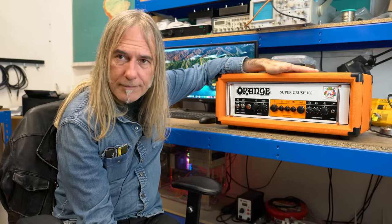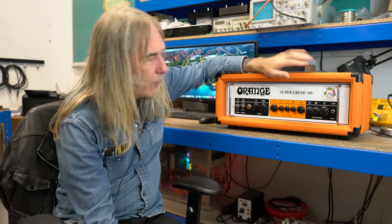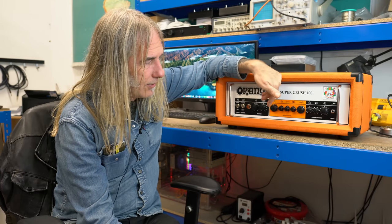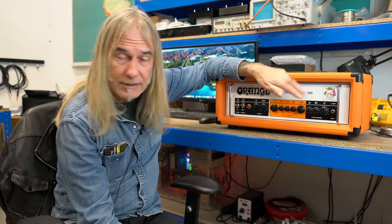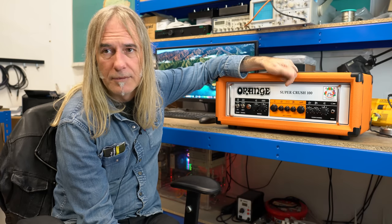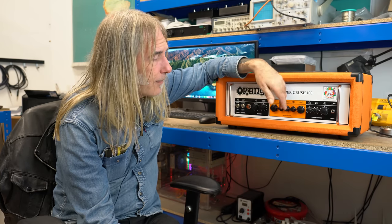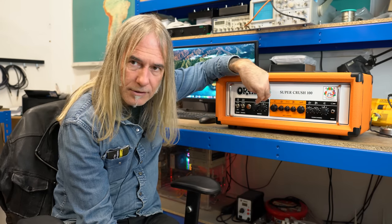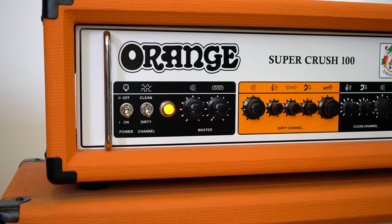I wanted it to be more valve-like, so I went single-ended JFET on the clean and the dirty channels. That makes both the clean and dirty not only lower noise levels but a lot more believable distortion-wise. It's possibly got a bit more clean headroom on both channels than the Crush Pro 100.